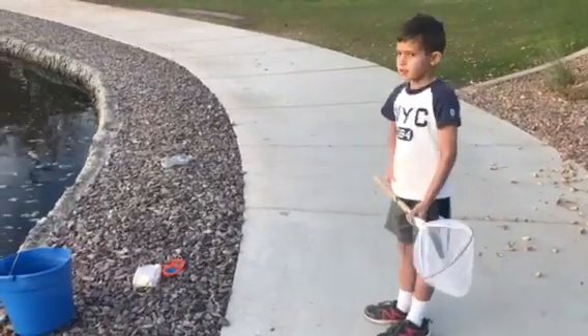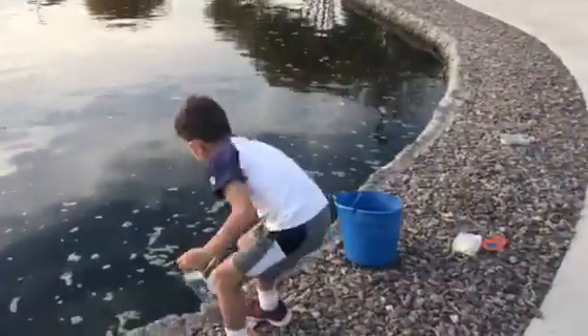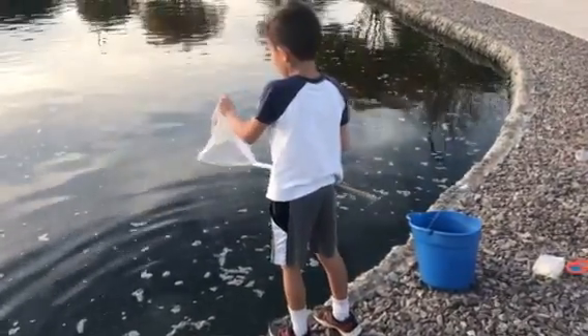And if you see the fish biting it, you got to go like this. Then you might catch a fish.